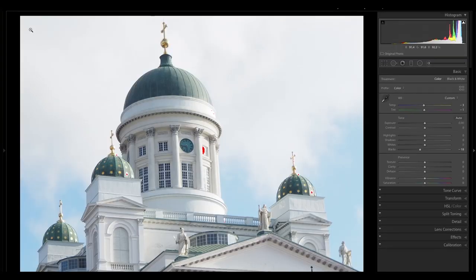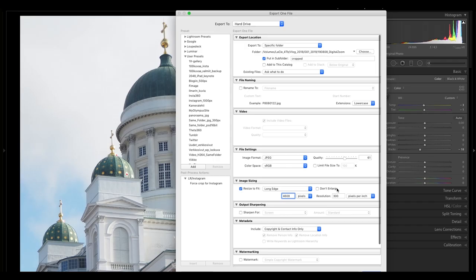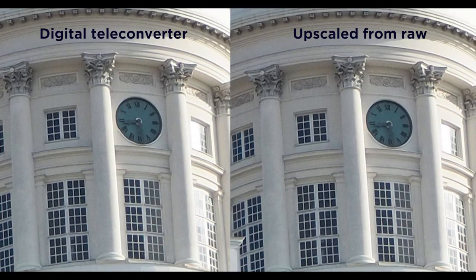What are your thoughts on the digital teleconverter — have you used it and what do you think about the quality? Another method would be to crop the image from a raw file and then upscale it using Photoshop, or upscale it when exporting from Lightroom. Here you can see an example: when you crop the raw to match the teleconverter image and then upscale it by exporting from Lightroom, you can see that the raw image actually has better quality. So you have to decide — crop and upscale from raw, or use the digital teleconverter. Whichever fits your workflow is the better way.